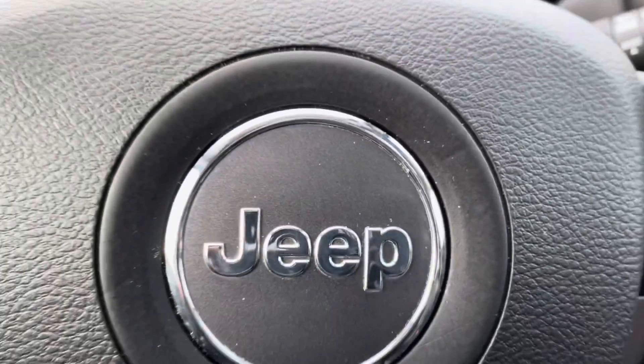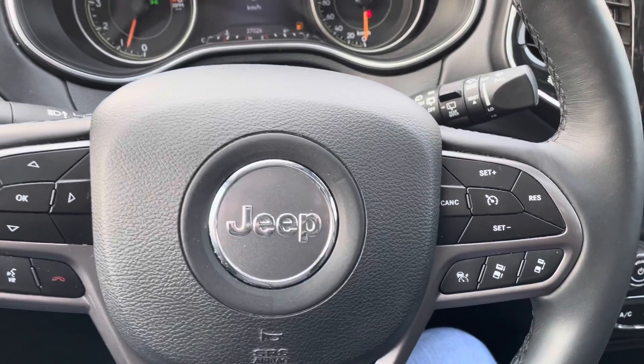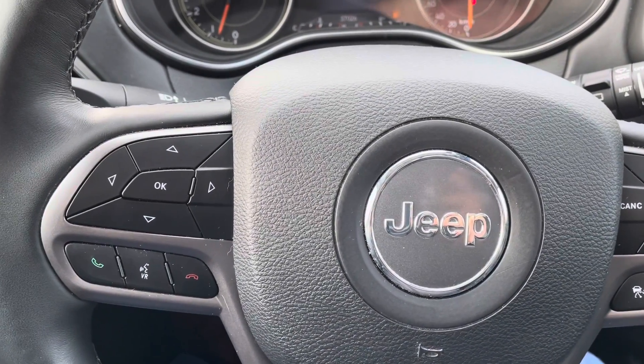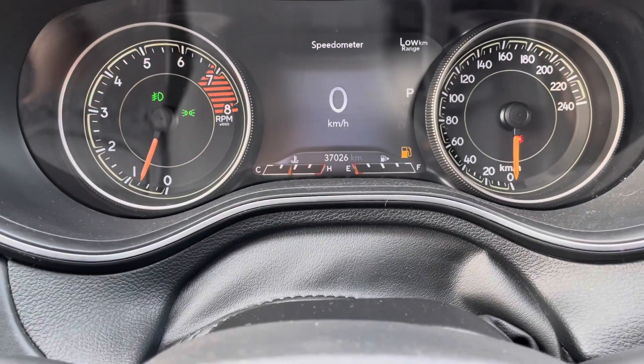Going through the interior of the 2019 Jeep Cherokee Overland Edition, starting on the steering wheel. You've got your gap control, your lane assist, your cruise control, and your Bluetooth for the audio. The vehicle has roughly 37,026 miles.